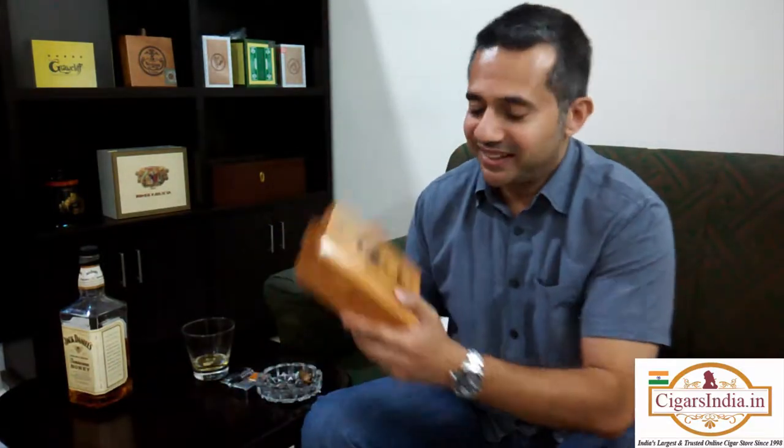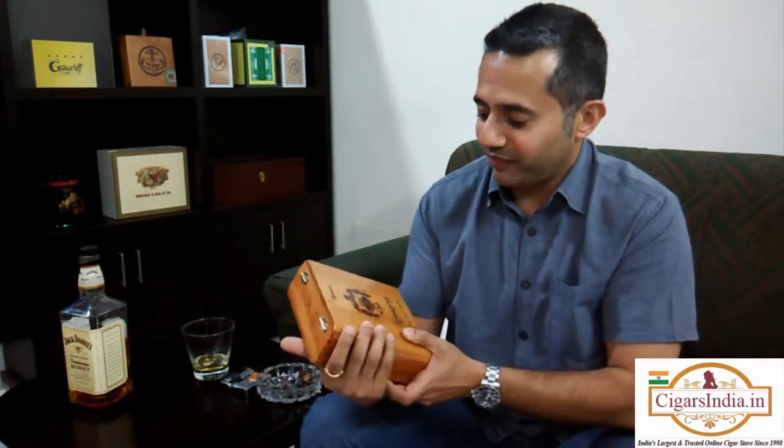Good evening to you cigar lovers out there. The gents at cigarsindia.in, India's online premier and trusted retailers of cigars, have again kindly asked me to review these babies — the Arturo Fuente Hemingway series.